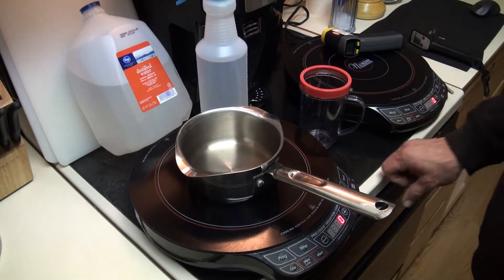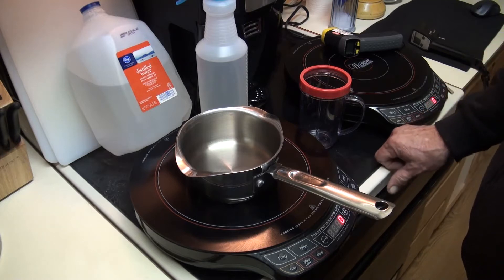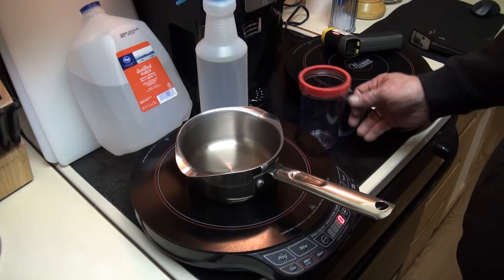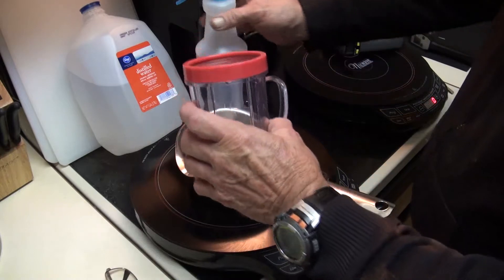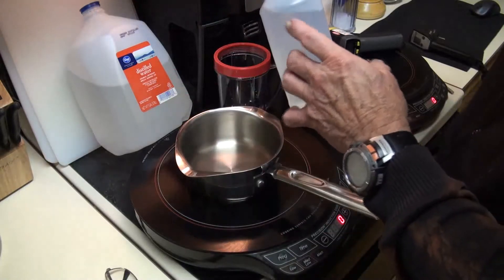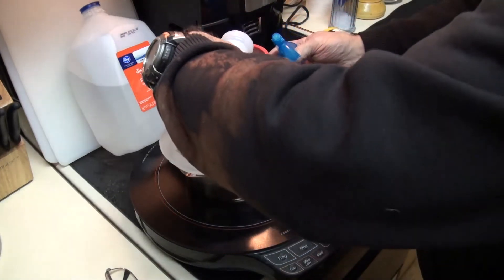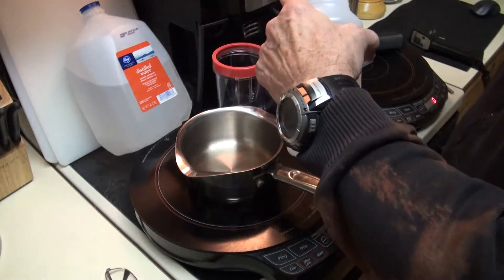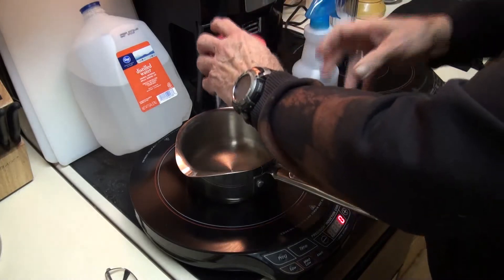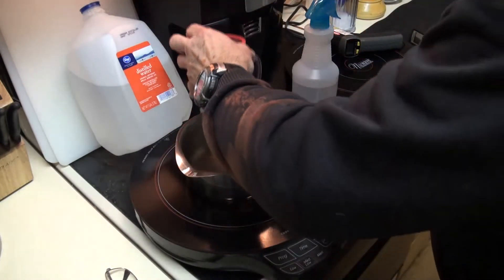I'm about to show you that by using my flashing liquid process, I can produce a flammable gas from distilled water. I'm going to show you that this is just plain old water — distilled water. I took this out of that bottle right there. I'm going to pour it into the glass and drink it. That is distilled water.